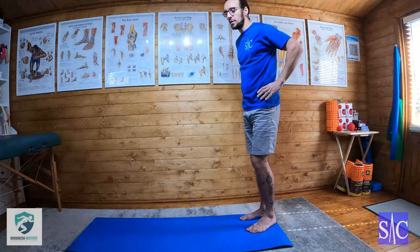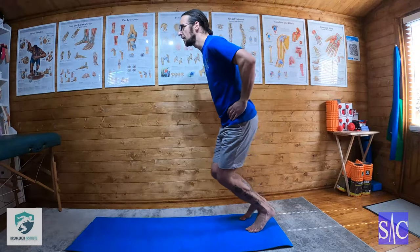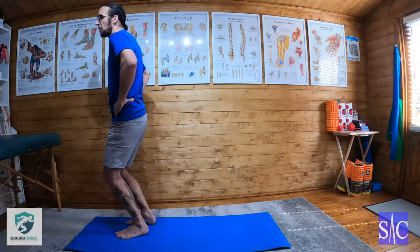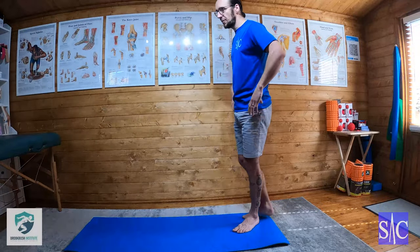I'm doing it barefoot. You can do it in trainers, but I like it barefoot because we want a soft landing. If I do this in trainers my landing sounds very soft, but when I take my trainers off I can really work on minimizing the noise of the heel striking and try to get a smooth run through on the foot. So that's the first progression.